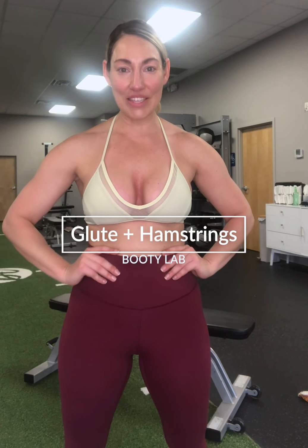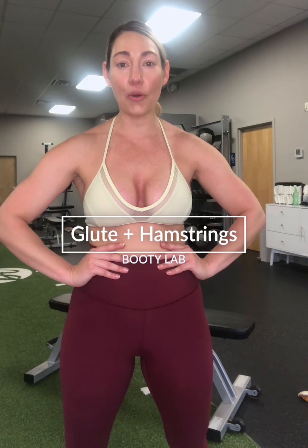Welcome back to Workout Wednesday. We are gonna focus on four movements today. Two of them are gonna be strength movements and then the other two are gonna be accessory. Our focus is gonna be on our hamstrings, which is the back of the legs, and also our glutes. That's what we always love to work.